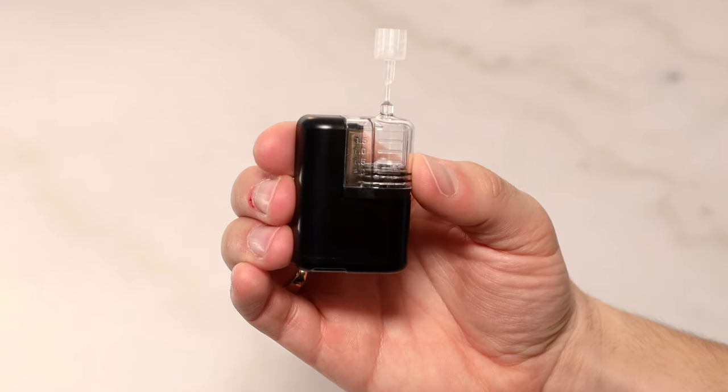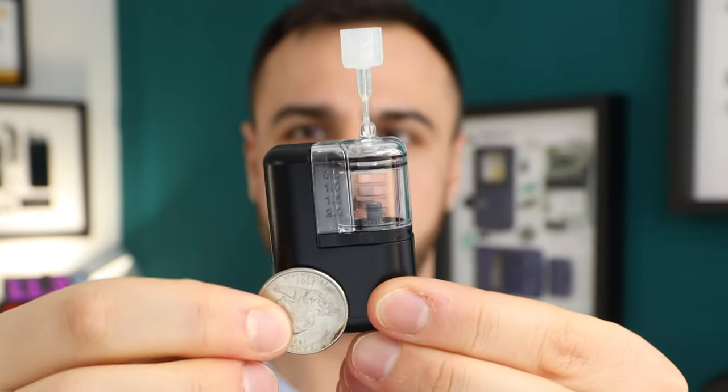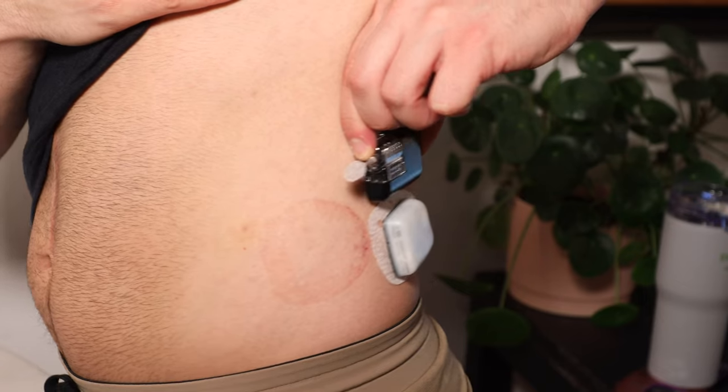I have got my hands on a demo unit of Tandem's Mobi Insulin Pump. I'm so excited to tell you all about it and show you a first look hands-on with this device.